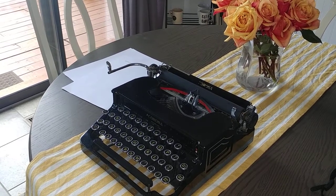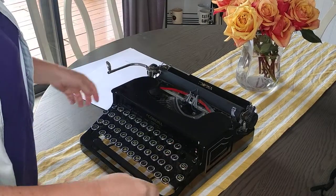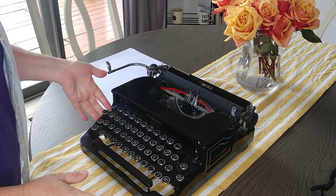This is a 1930 Smith Corona Sterling, and it's a very popular style among collectors. It is in working condition, so let's do a typing demo and see how it performs.